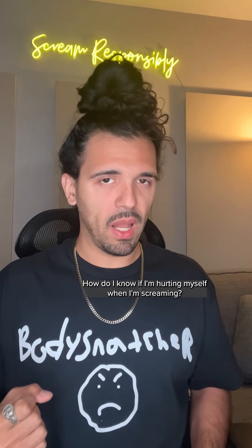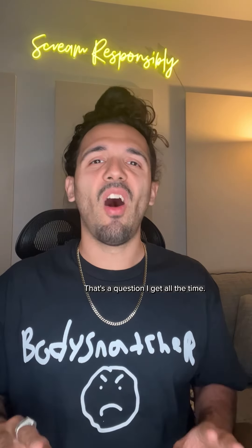How do I know if I'm hurting myself when I'm screaming? That's a question I get all the time.